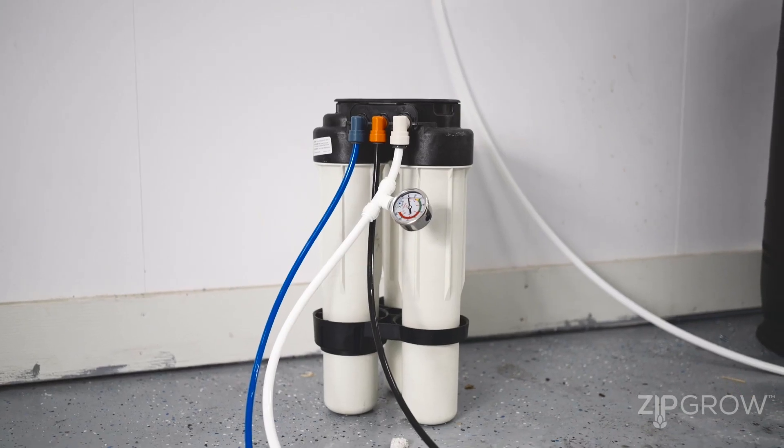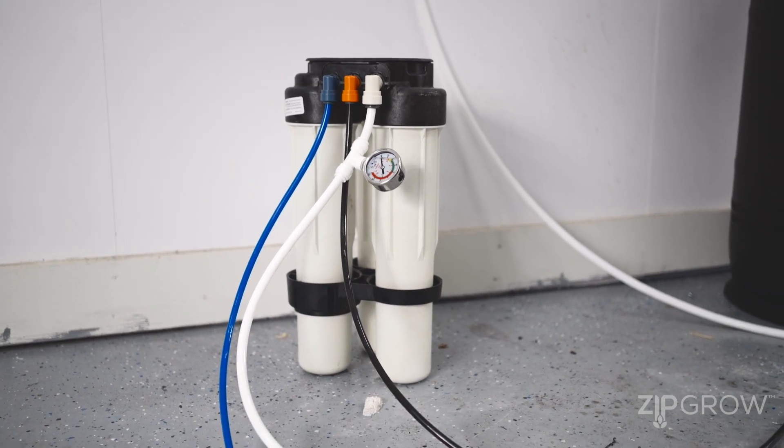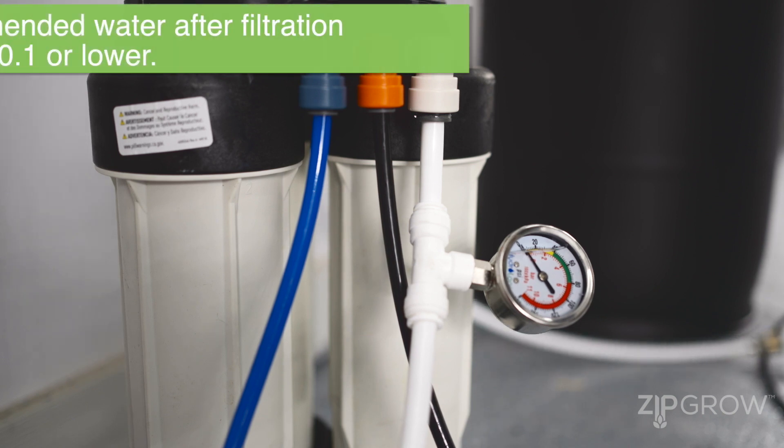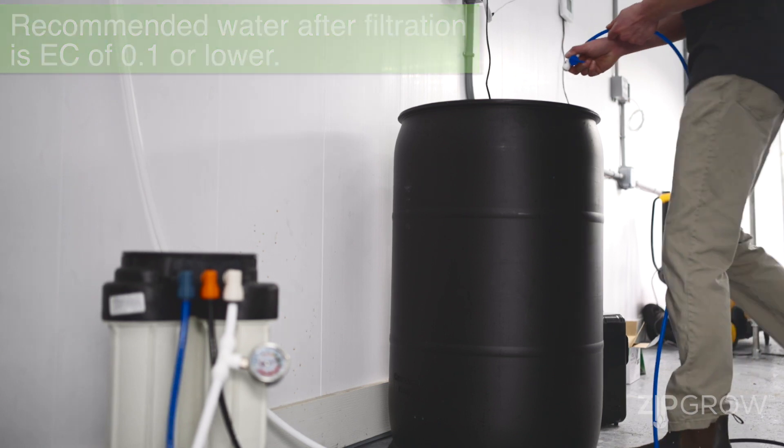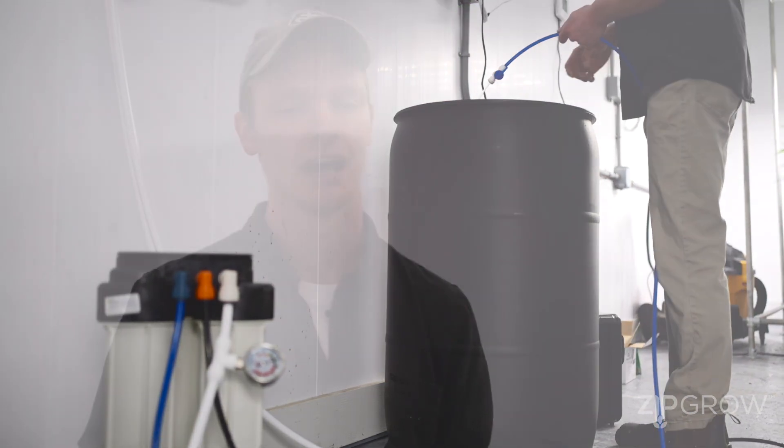Another major consideration when designing your farm is the water flow into your farm, as well as drainage and all water considerations. Having high enough pressure is very important — in a shared unit or warehouse building, water pressure may start high but drop off significantly when other units are using water. We always recommend a reverse osmosis (RO) unit in your farm, which brings EC levels down low enough that you can fertilize properly, measure water EC accurately, and grow the healthiest crop possible. RO units require very high pressure to work effectively and to get the most value out of your membranes.